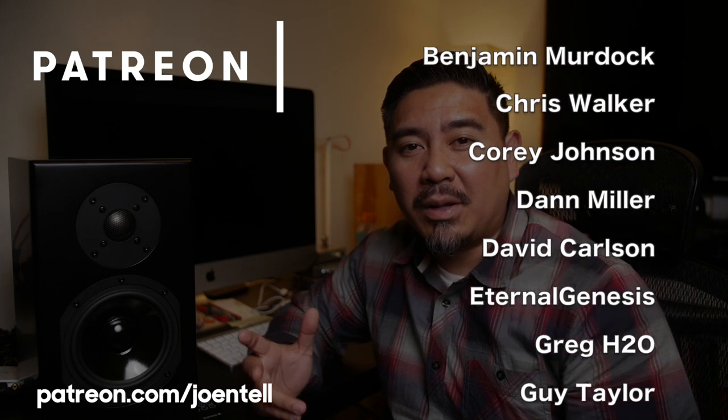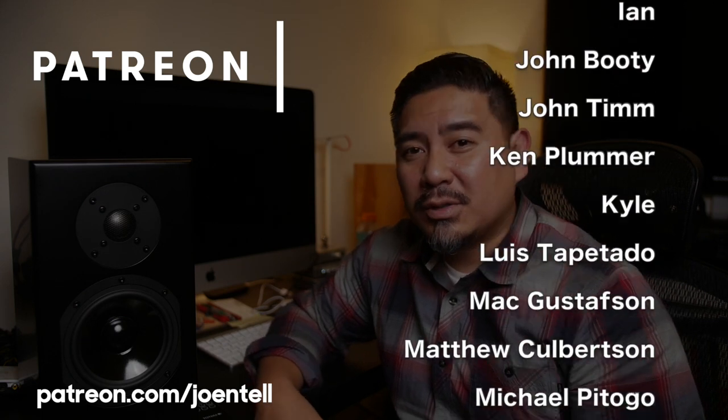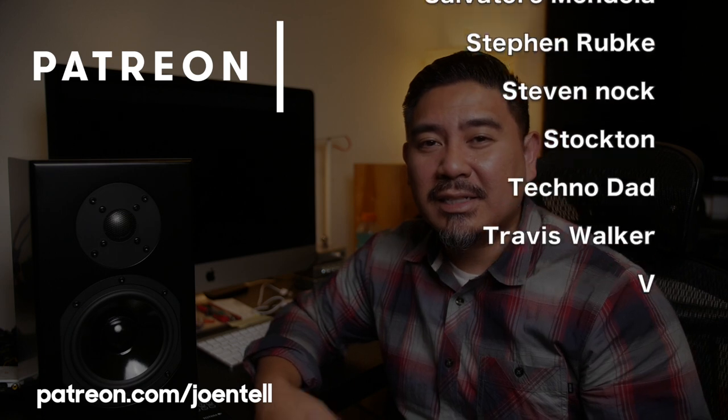Hey, how's it going? This is Joe and today I'm gonna be taking a look at the Totem Kin Play. But before we get started, I want to thank the people on Patreon for supporting my channel. So if you're interested in listening to my podcast or other behind-the-scenes content, take a look at patreon.com/JoeandTell.